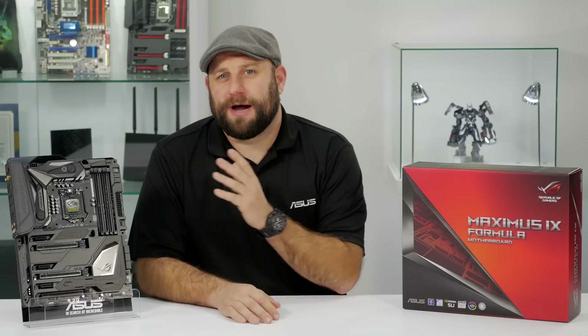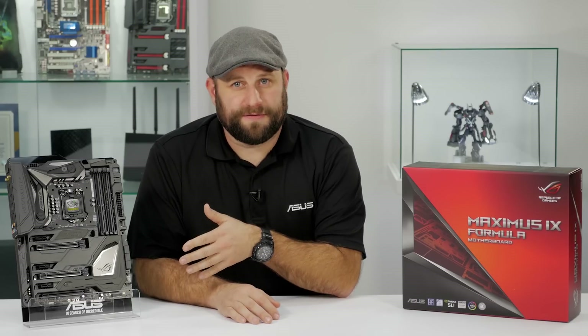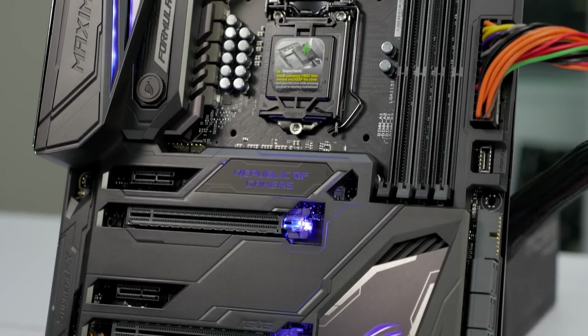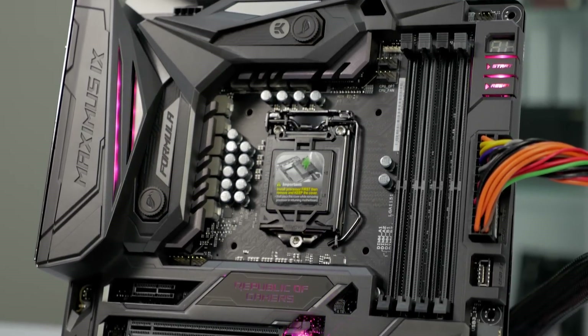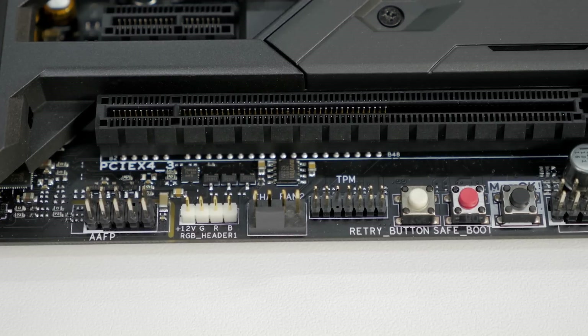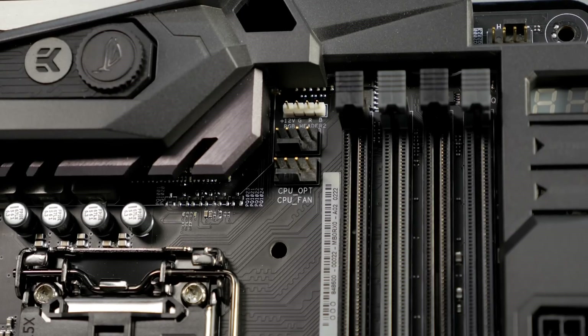It can also accommodate up to 64GB of DDR4 memory at up to 4,000 MHz with XMP support. There's integrated RGB lighting on the board itself, but there are also two RGB LED headers, so you can add additional RGB LEDs and control everything through the Aura Sync software.